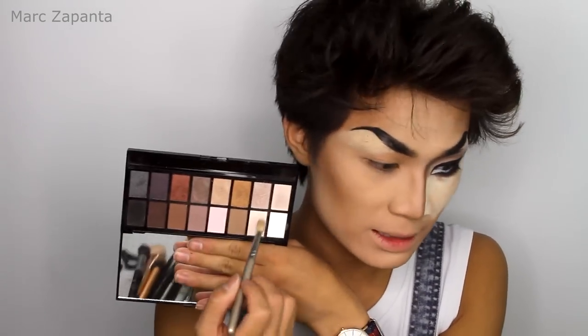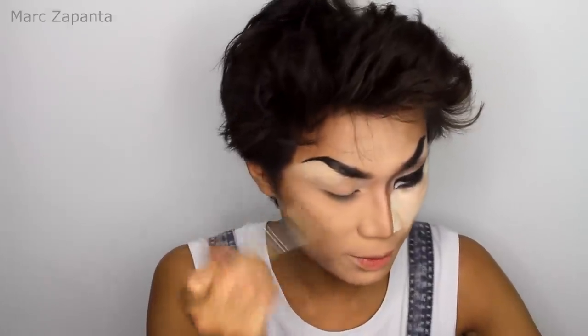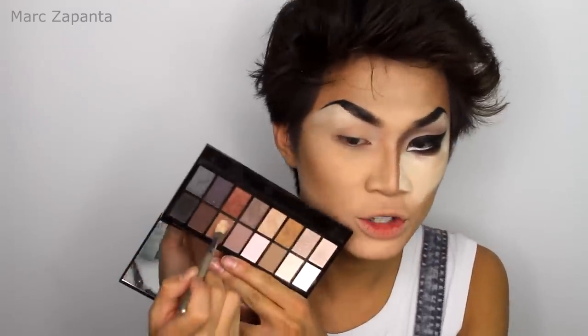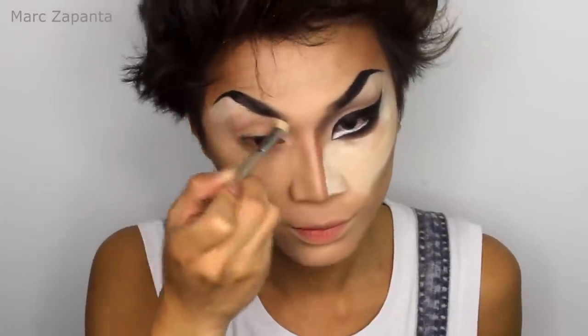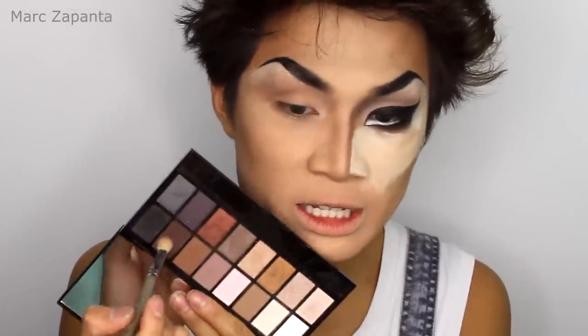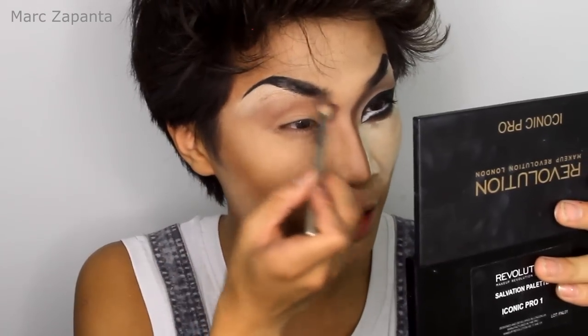I'm going to be taking my eyeshadow palette again and using a base shade called Luna — just apply that all over the lid. It's like a nothing colour, but it's just going to be a base. Apply that over the brow bone highlight as well. Then I'm going to be using Drama, which is a medium brown, and apply that to the crease as a transition colour. Then I'm going to be using Afflicted, which is a purpley dark brown shade, and apply that into the inner crease of the eye, going really heavy with this.